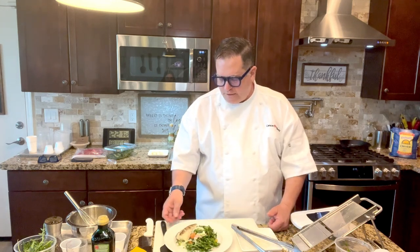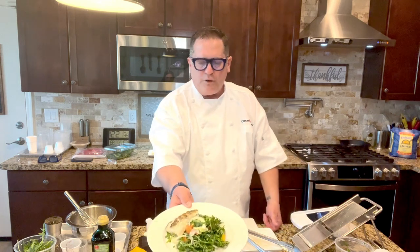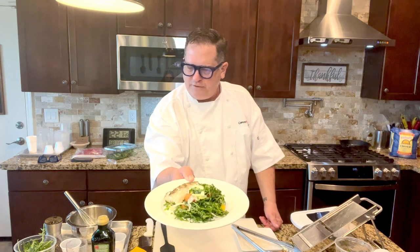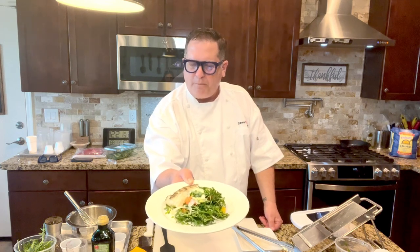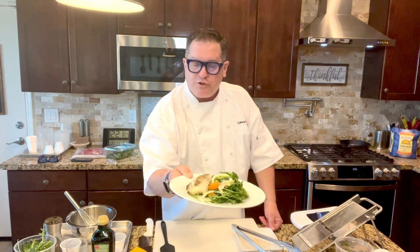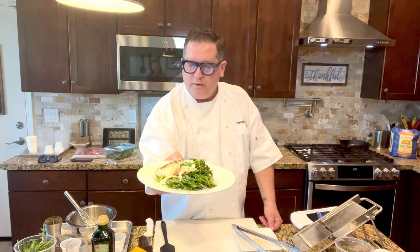That's as easy as it gets. You don't want to overcook the seafood — you want the cod just done, like a medium well, and it turns out really beautiful. So that is our citrus arugula cod salad. Enjoy!